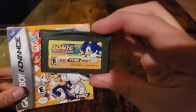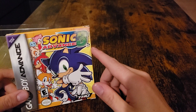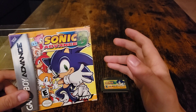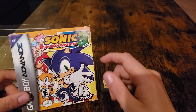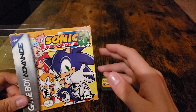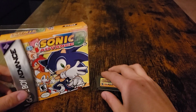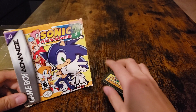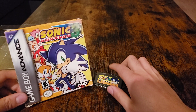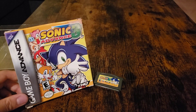I would recommend getting the Sonic Advance 3 game on Game Boy Advance. The boxed version you can find on eBay as well as other online sites, but I got mine at a used video game store and the guy was very nice to let me have it for a lower price. Thank you everyone so much for watching — please comment, like, subscribe to the channel, click the notification bell, and I'll see you next time. Peace out!